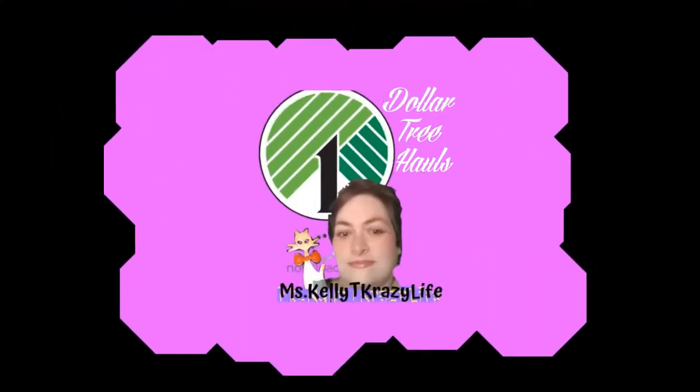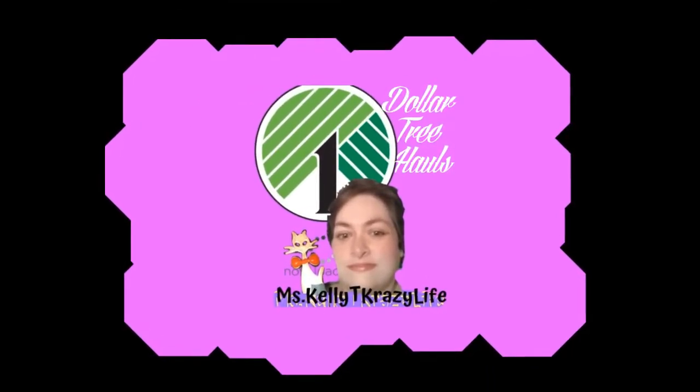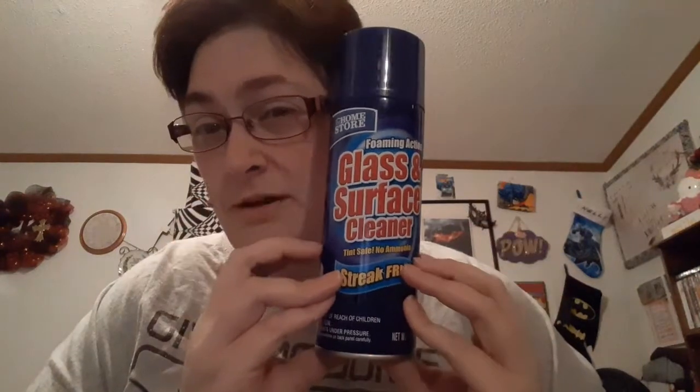I got this foaming action window and surface cleaner. Tip: if you ever urgently need to get some kind of stain off — like if you've got fake tan that you couldn't get off — this stuff works to get it off. I'm not going to say it's not toxic or anything like that, but it does get it off.